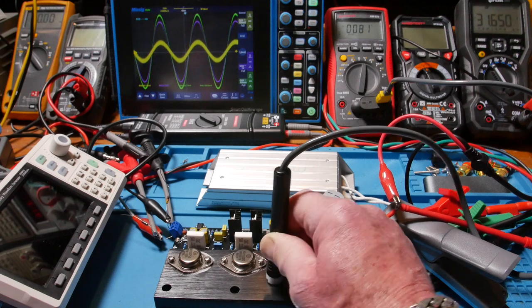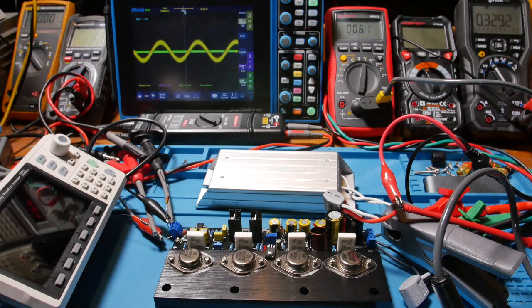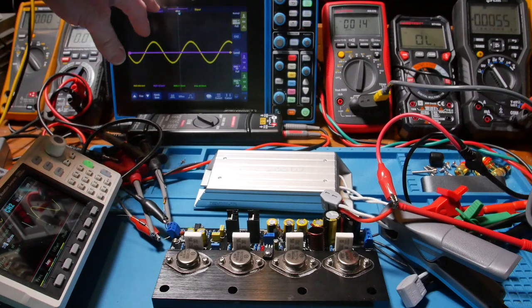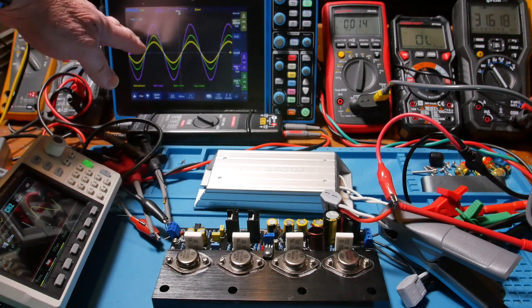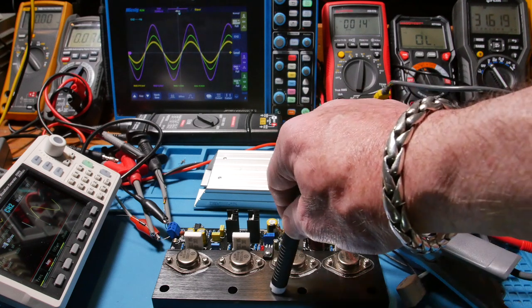I'll let it cool off — I'll put a resistor right there to help cool the heat sink down. Now I have it set up for max power signal, so I'm bringing up the voltage. You can see it go from square wave up, and I had to lower the signal just a touch — it's just a little over 20 watts. There we go. Let's see how fast we're heating up.